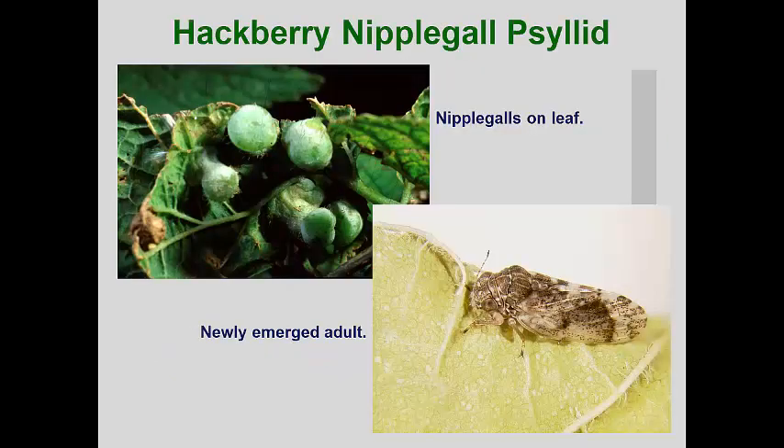Many psyllids produce galls, and the hackberry nipple gall psyllid is one of the most common gall-making species. Where southern hackberry trees are grown, they will have galls. The galls are bladder-shaped, rising from the undersurface of the leaves, and there can be dozens of galls on one hackberry leaf. The adults overwinter in leaf litter near their host trees.